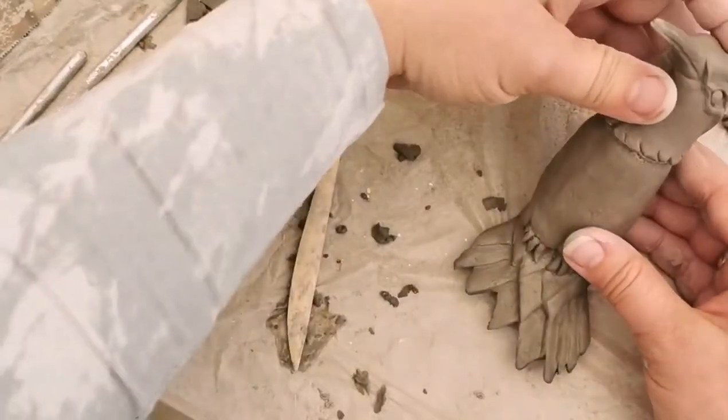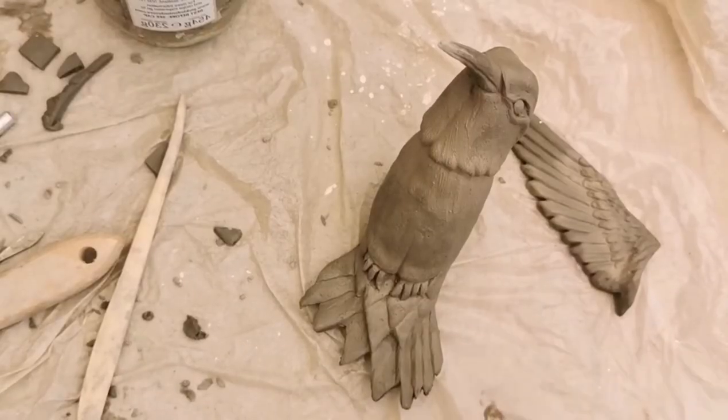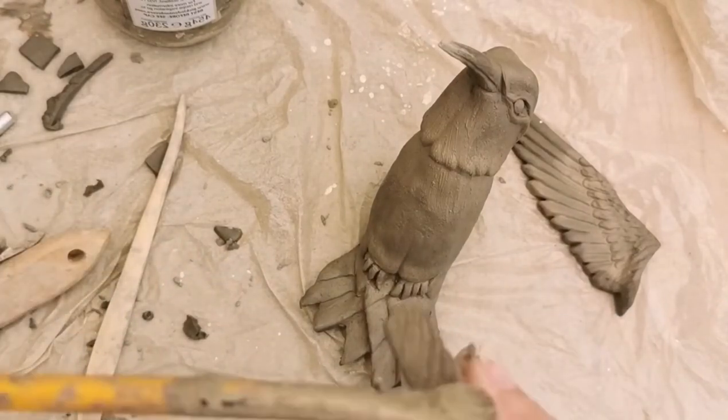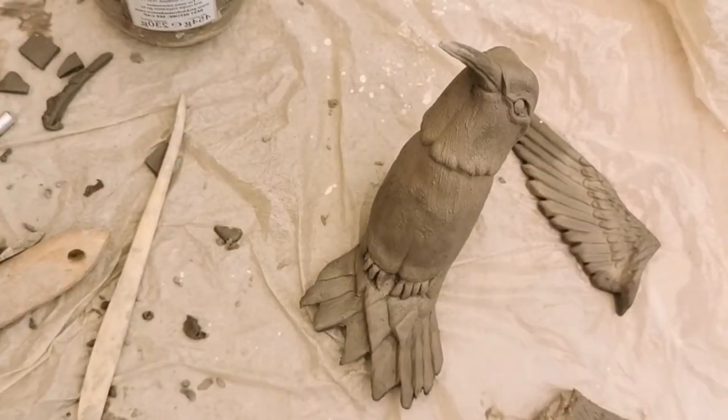The best part about this ceramic sculpture template is you can add the wings and the head in any position that you like. The more you make, the more different positions you can put the wings and head in, which gives the illusion of a different bird each time.